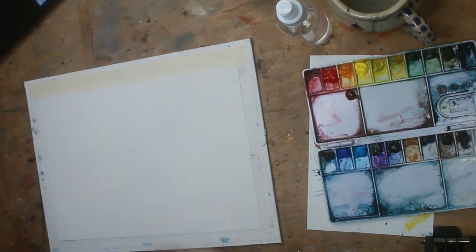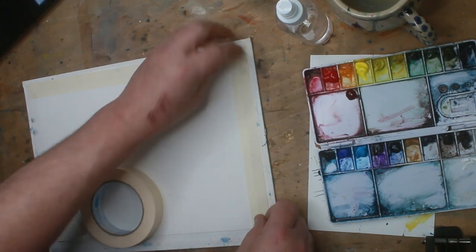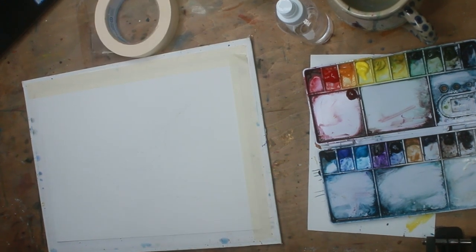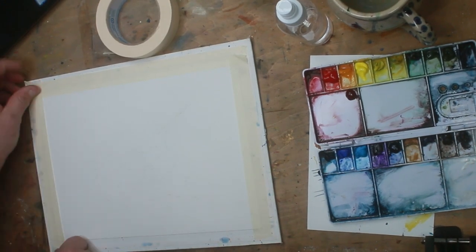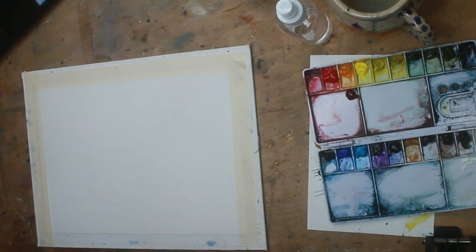For some reason you can't find Arches at the two big art stores, Michael's and Hobby Lobby. All they have is the cheaper paper. You'll like the more expensive paper a little bit better just for the way the paint and pigments flow.